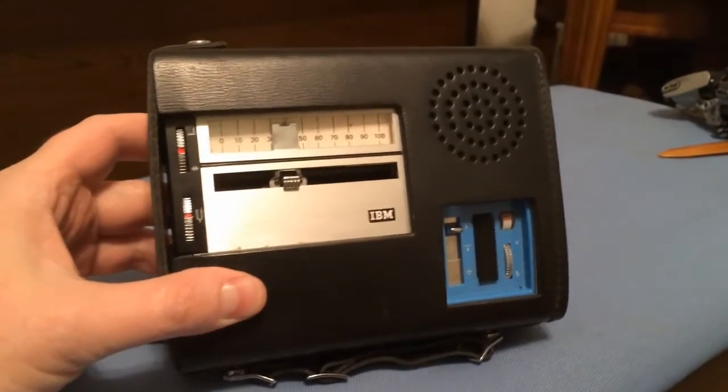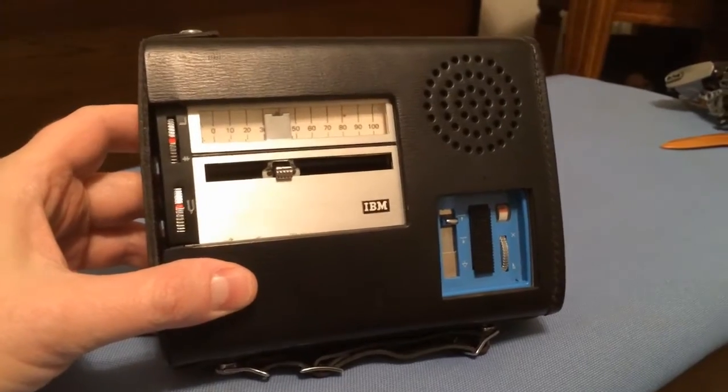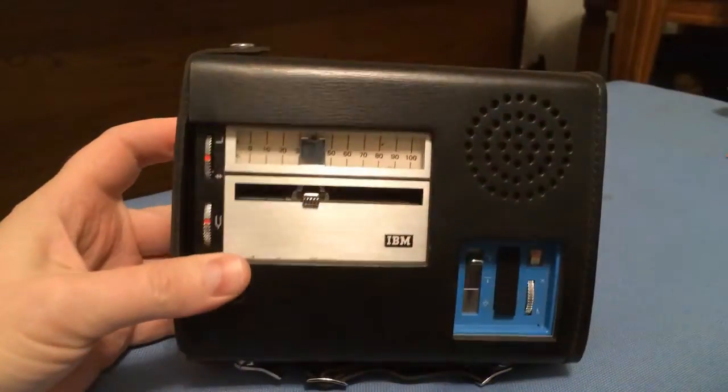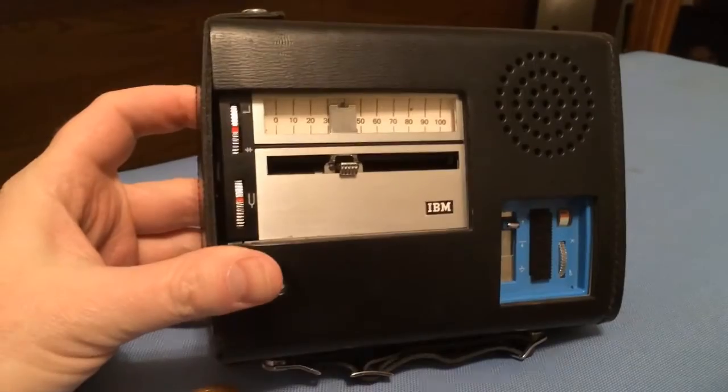Here it is, my IBM 224 dictation unit. I managed to get it off of eBay and have sort of resurrected this nearly 50-year-old recording device.